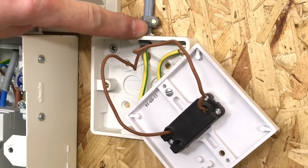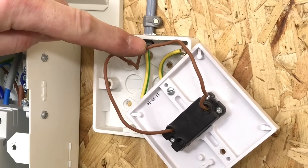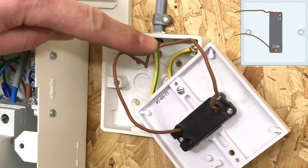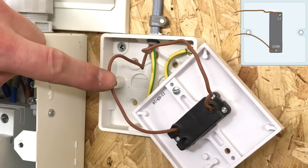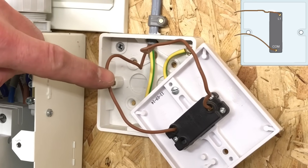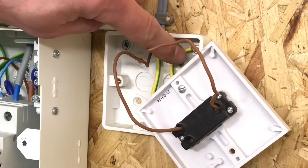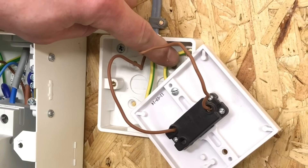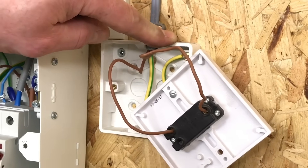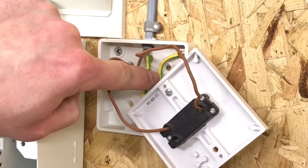The cable dropped down from the ceiling rose above is the twin brown and CPC cable. One of the twin brown conductors carries the permanent line connection down to the switch — connected in 'common' — and the other is the returning switching line conductor, connected in the 'L' section of the batten lamp holder. Remember that 'L' here really means the switching line. The CPC is secured into the back of the box; again because it's fully insulated the CPC is not required but is present in case an exposed conductive part is fitted. Cable size is 1mm² for all conductors including the CPC.